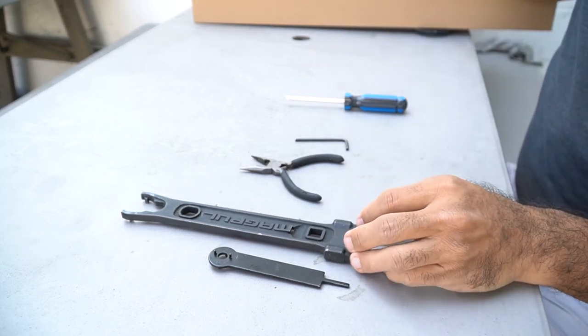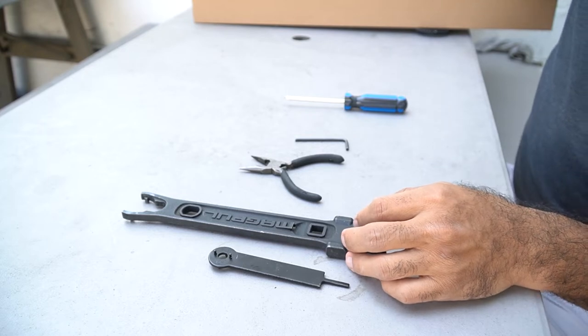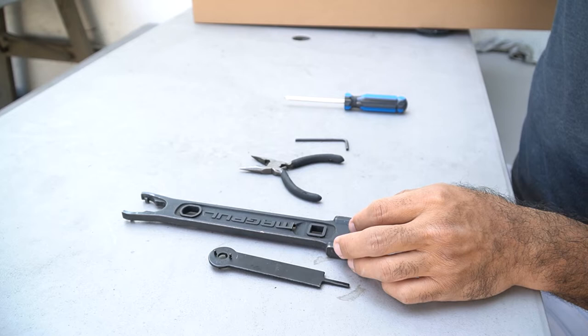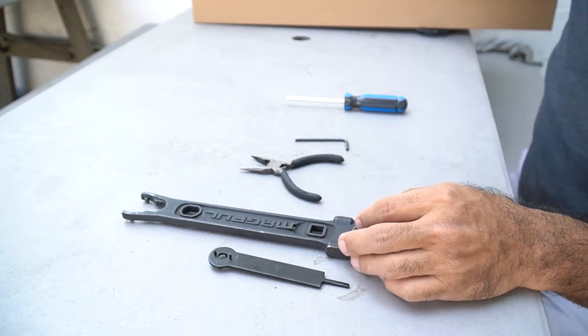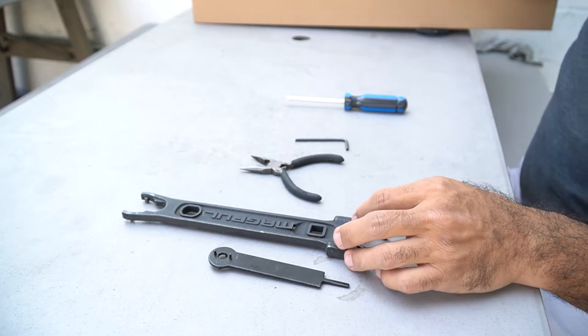We're going to show you how to tighten up the buffer tube on the Scattergun series — the Reaper TS, regular TS, SPX, any of the ones with an M4 stock. This also applies to your Tokyo Marui ones with the Angry Gun kit, or anything with a buffer tube.